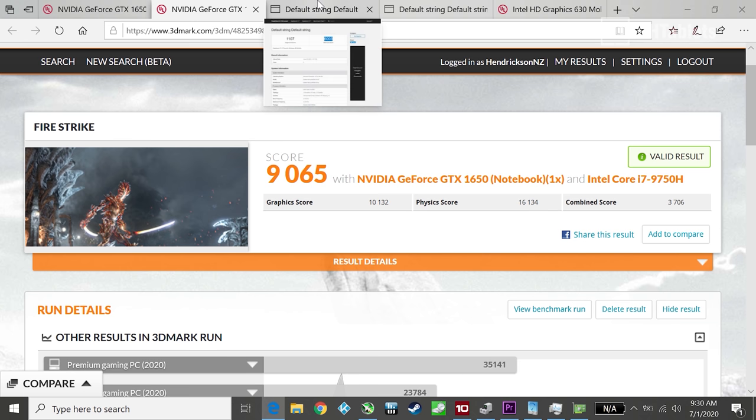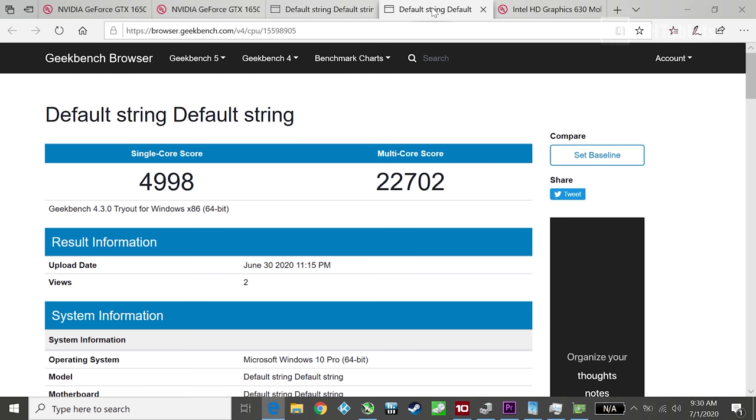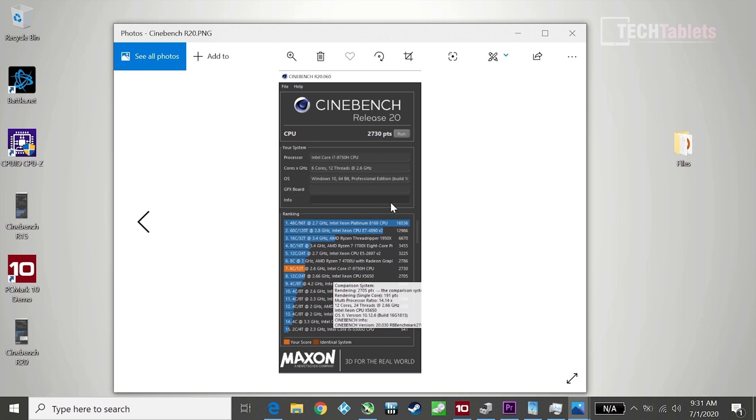This is a very powerful mini PC for its size. In Geekbench 5, the multi-core score breaks over 6000, which is great. Geekbench 4 also shows a very good score. In Cinebench R15 the score is over 1200cb, and Cinebench R20 comes in just under 3000 points. PC Mark 10 scores are also strong — you can run these benchmarks to compare against your own hardware.